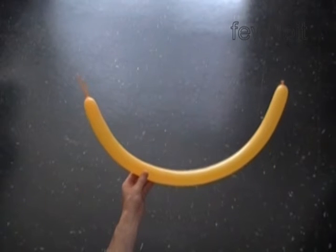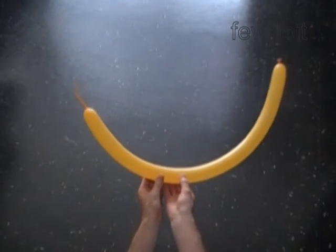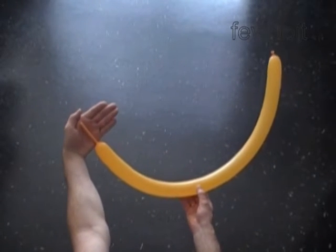Hello. First we are going to make a duck or goose and then an ostrich.